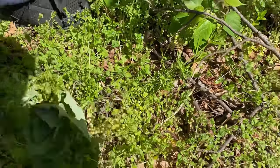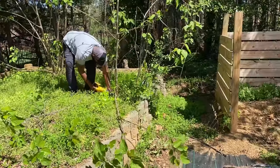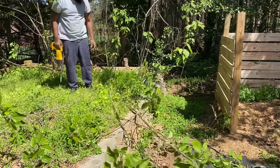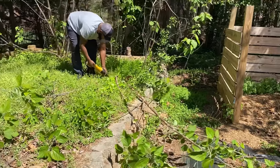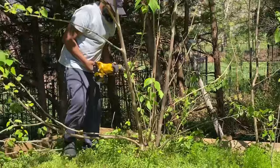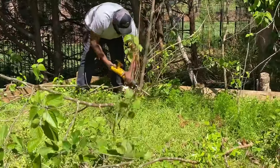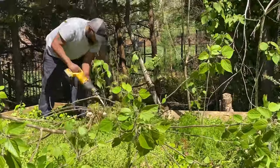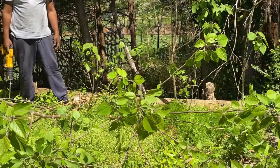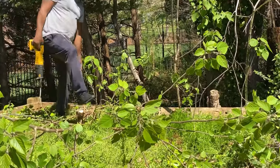Look at that — cabbage survived the whole winter! I ain't going to mess with it. And if we burn that stump, it won't grow back anymore — you think? I don't know, I have to look into that.